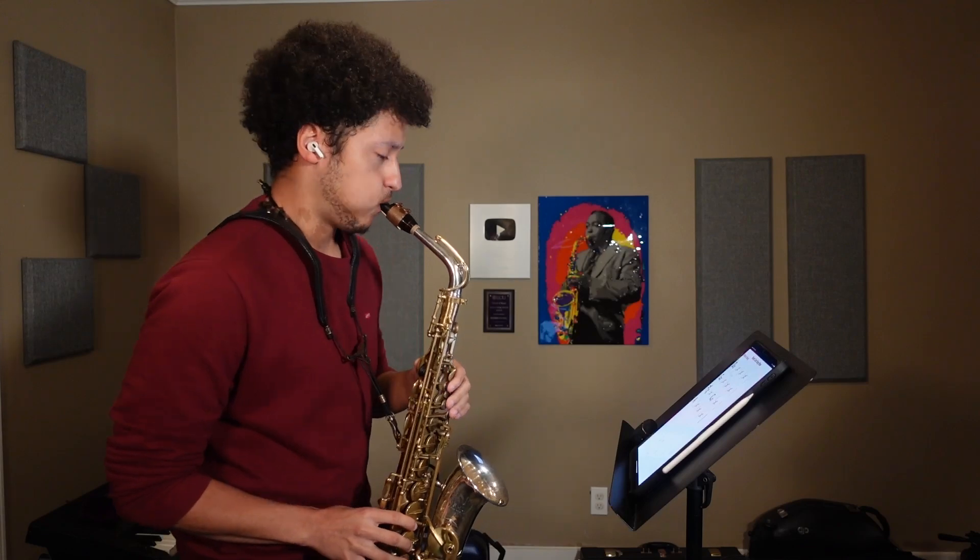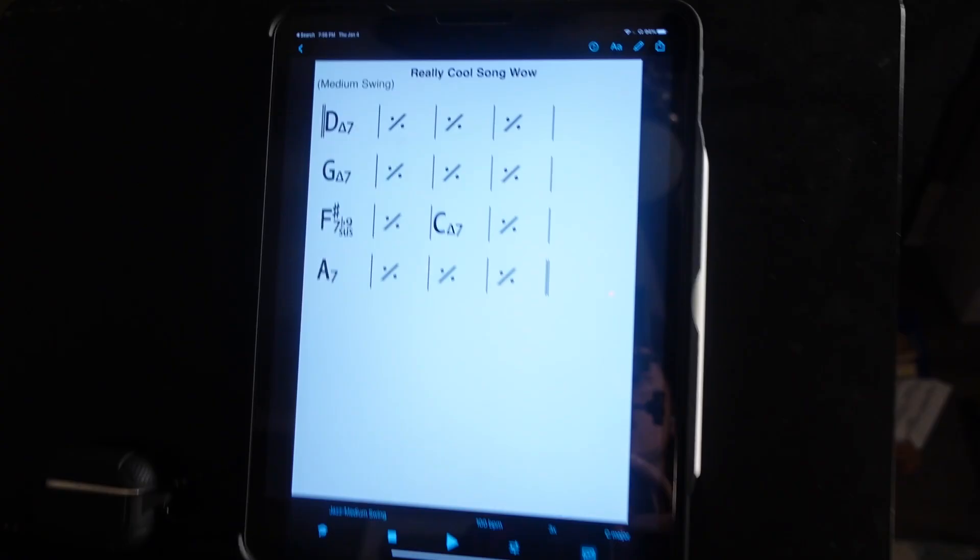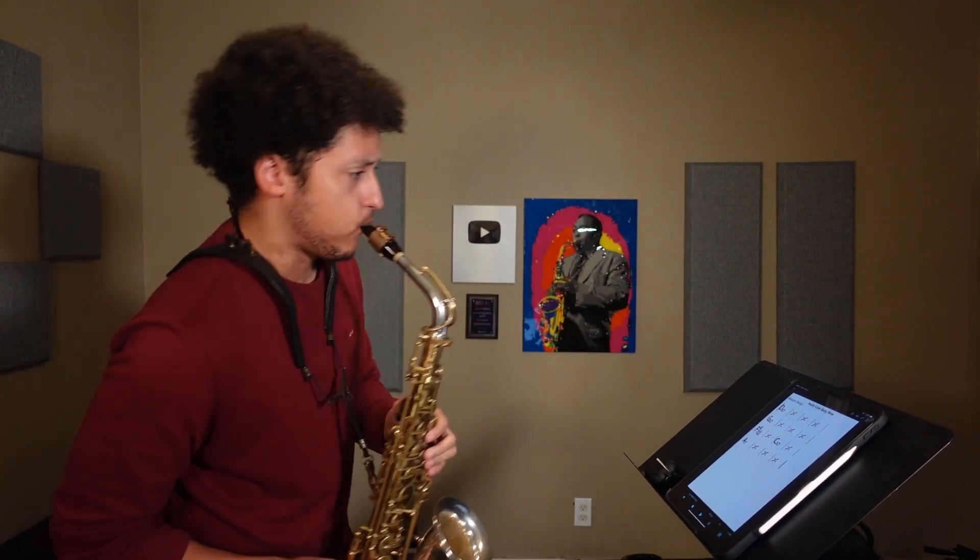So you're playing through a new tune, and it's all feeling pretty easy so far. Then you come across a chord that you've never seen before. You have no idea what scale it takes, so you frantically play it off by just arpeggiating the chord tones. You just barely survived, but in your heart you know you wish you could have done more.